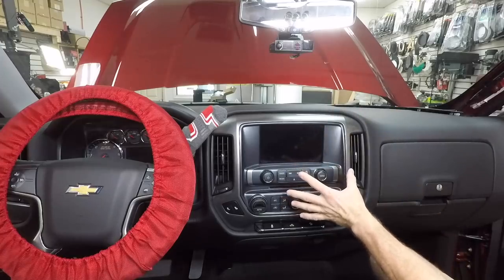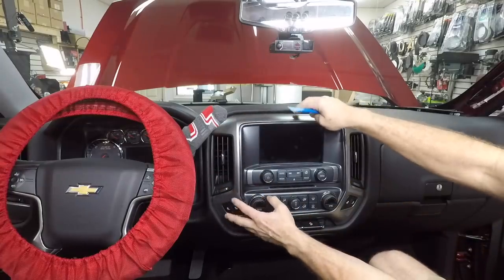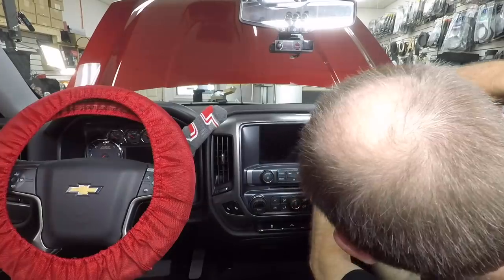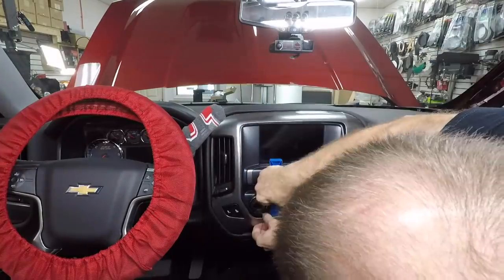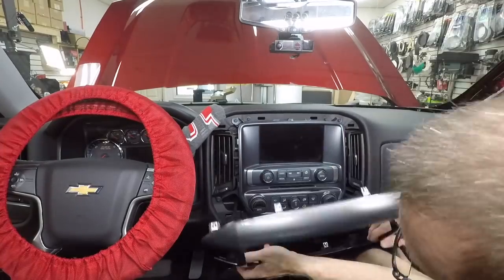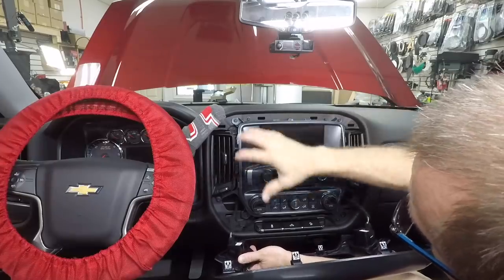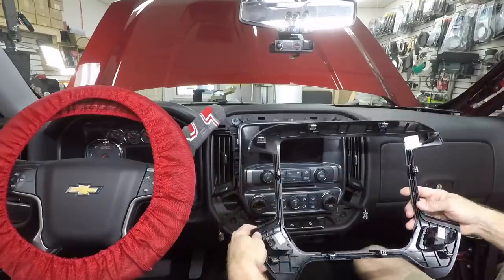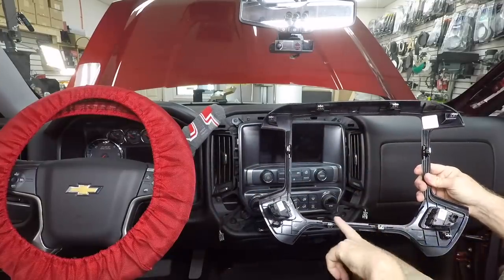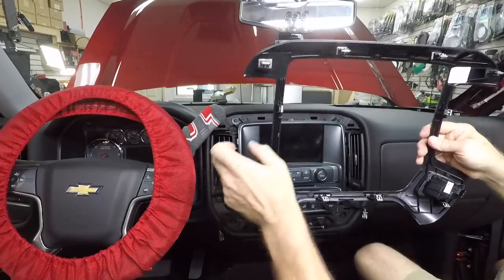To get this dash bezel out, there's a ton of clips all around. Use a vinyl panel tool, start prying in one of the corners and go slow. There's a sweet spot somewhere — once you get one corner it allows you to get the others. On the back you have one, two, three, four, five, six, seven, eight, nine, ten metal clips holding on this one little piece of plastic.